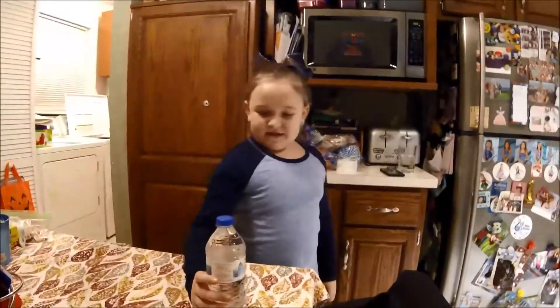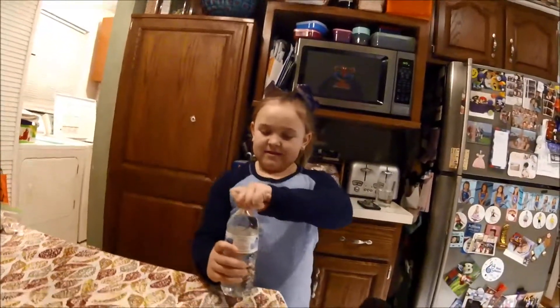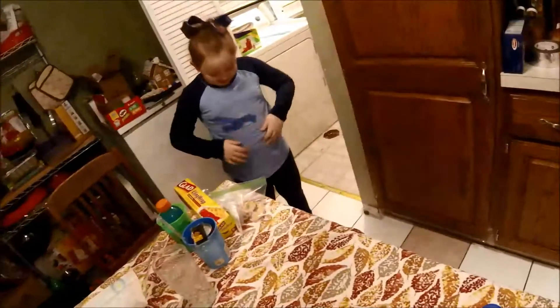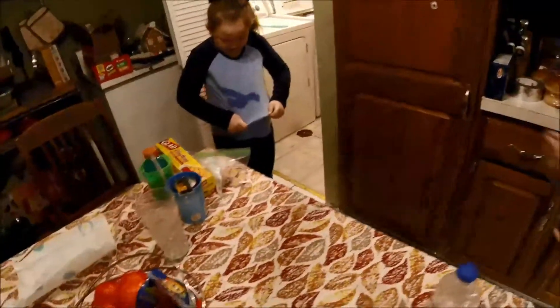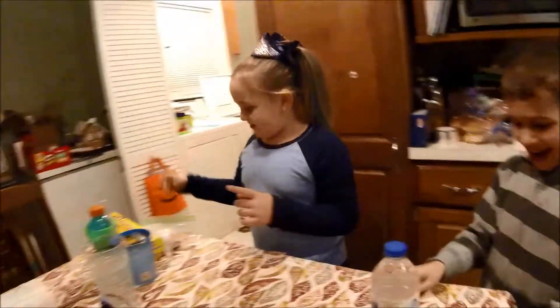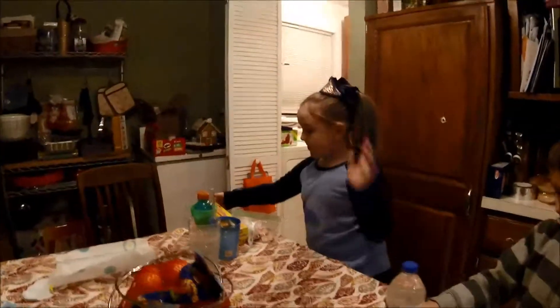Here comes your friend. Do you want some water, friend? You want some water? Okay! So, this is what happened — I just squeezed it.